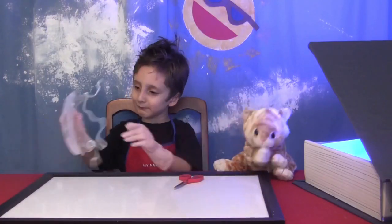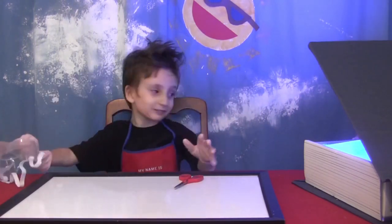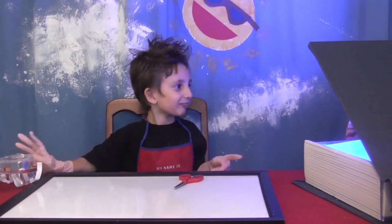What's in the magic book today? I will go check. This looks like... Science!